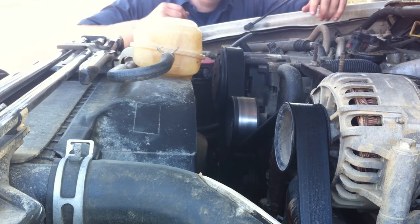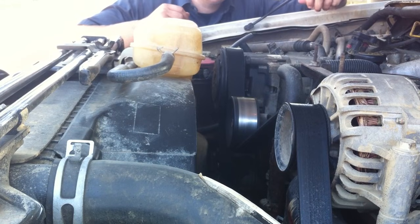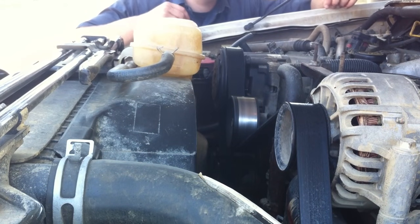I'm going to make an attempt at removing the water pump. The first thing you've got to do is drain the system. Mine's taken the liberty of draining itself for me, which is the reason for replacing the water pump.